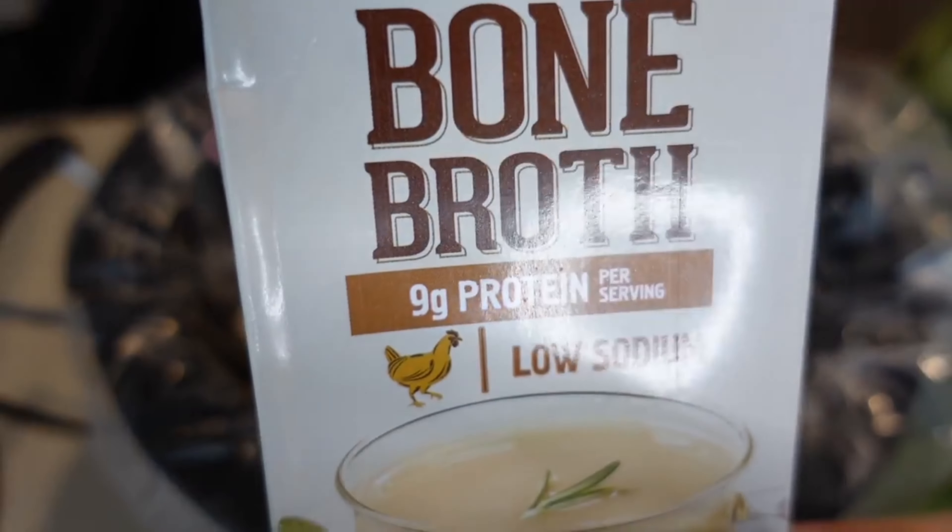The kale is nicely wilted. We are going to serve this up in bowls and top it off with some parmesan cheese. It's an easy meal I was able to throw into the crock pot and then come home to a nice home-cooked meal.